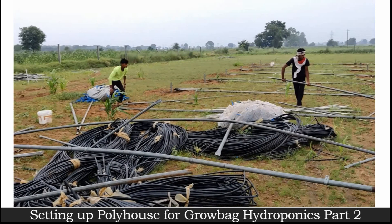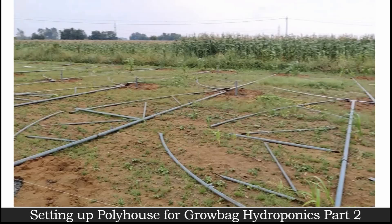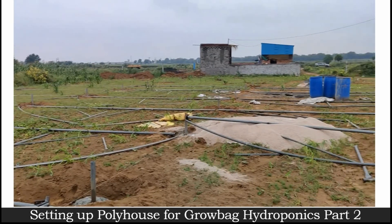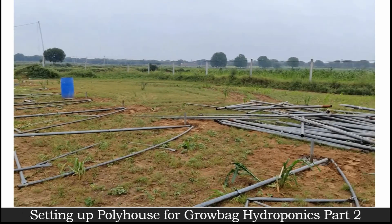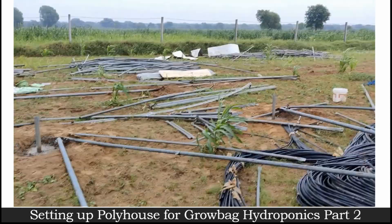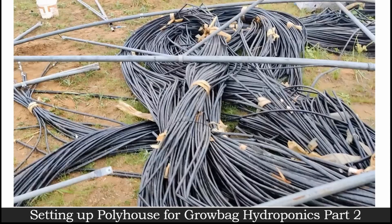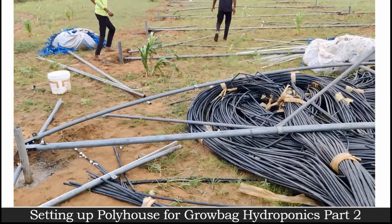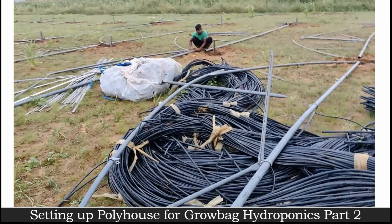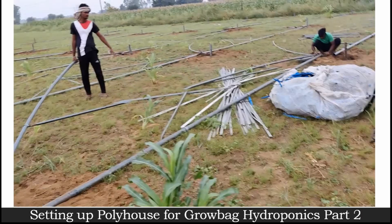As you can see here, our poly house expert for the hydroponic system is placing the arcs in such a way that they can tighten all the nuts before making it a standing structure. We need to be very careful to check that all the nuts are tightened properly — we don't want nuts to be loose, otherwise our poly house can crash.